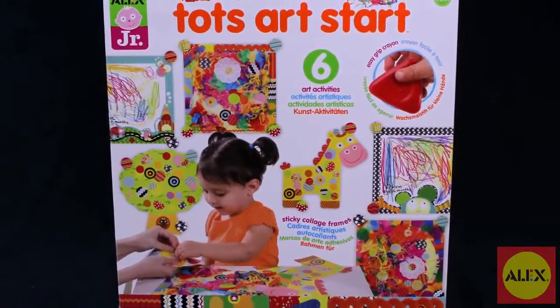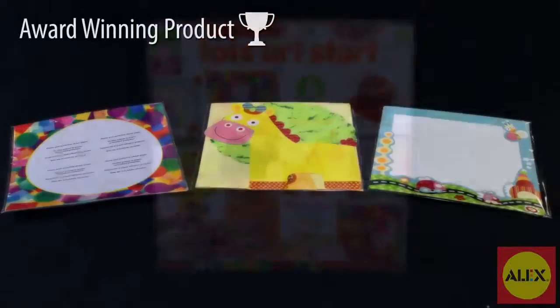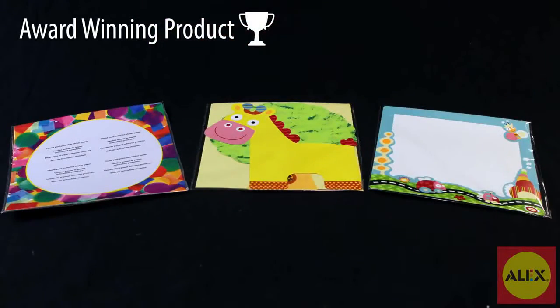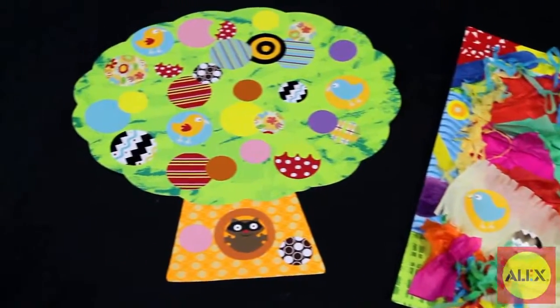The TOTS Art Start Activity Kit is the kit for little artists just starting out. This all-in-one art kit has it all. The bright colors, fun textures and different ways to make unique art will keep your little ones engaged.